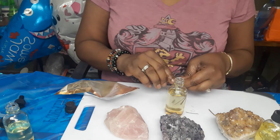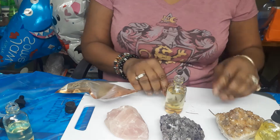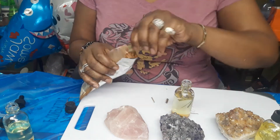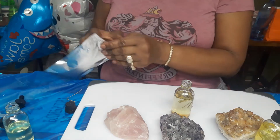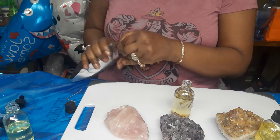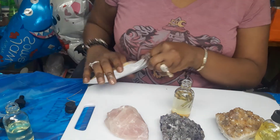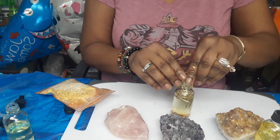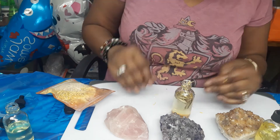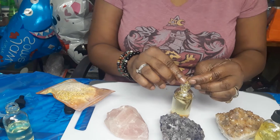I wanted to show you guys simple and easy ways to mix your oils if you don't want to research or do any investigation. Today is the love day, but every day is love day. So I'm making some massage oils, you guys. Let me put the top on that. This is almond oil, lemongrass oil, and some vitamin E oil.